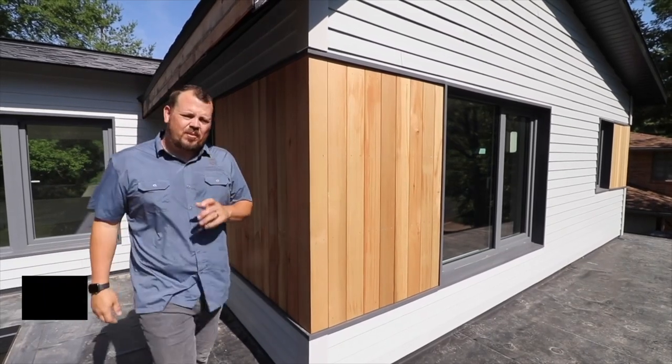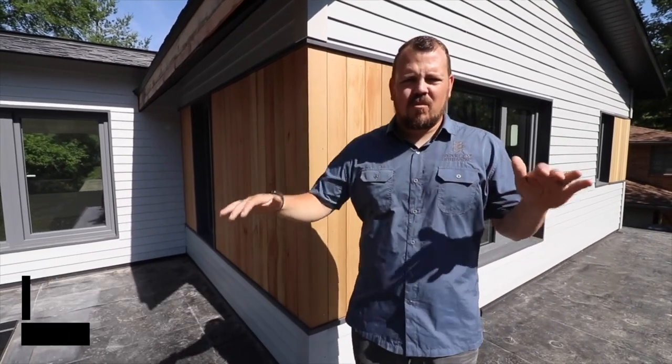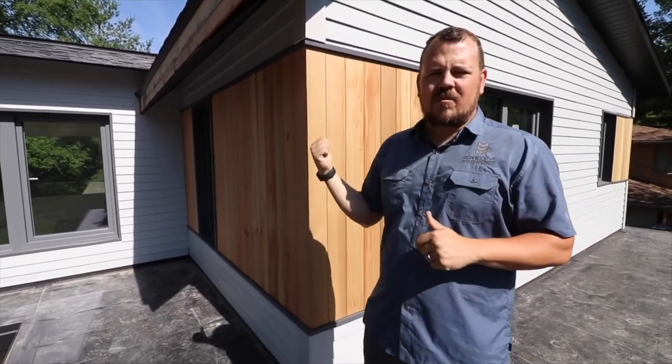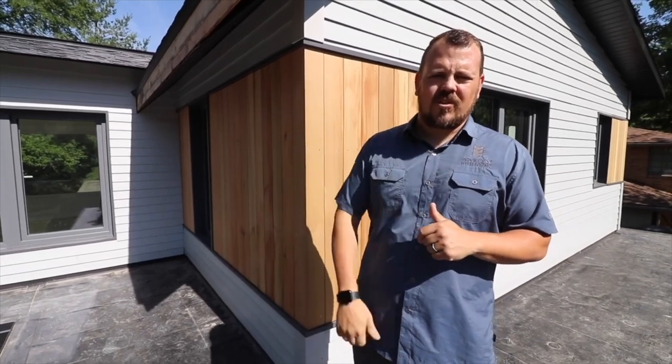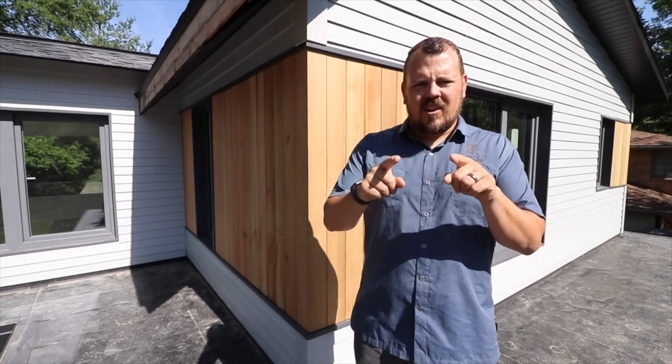Hi, I'm Jake Bruton. Welcome back to The Build Show and today we are at our Spring Valley Aero Project. We're actually standing on the porch roof so that we can talk about this cedar siding — how we're installing it and the reasons that we're doing what we're doing. So let's talk about that now.